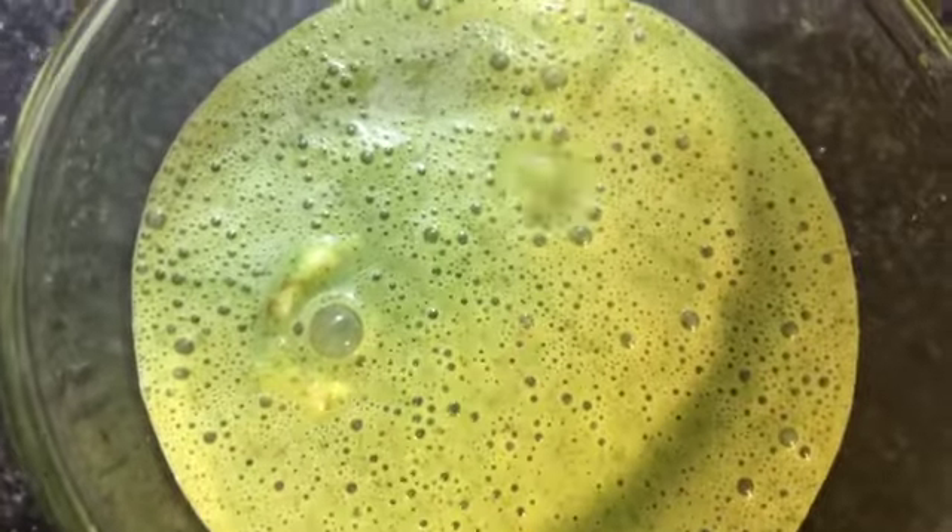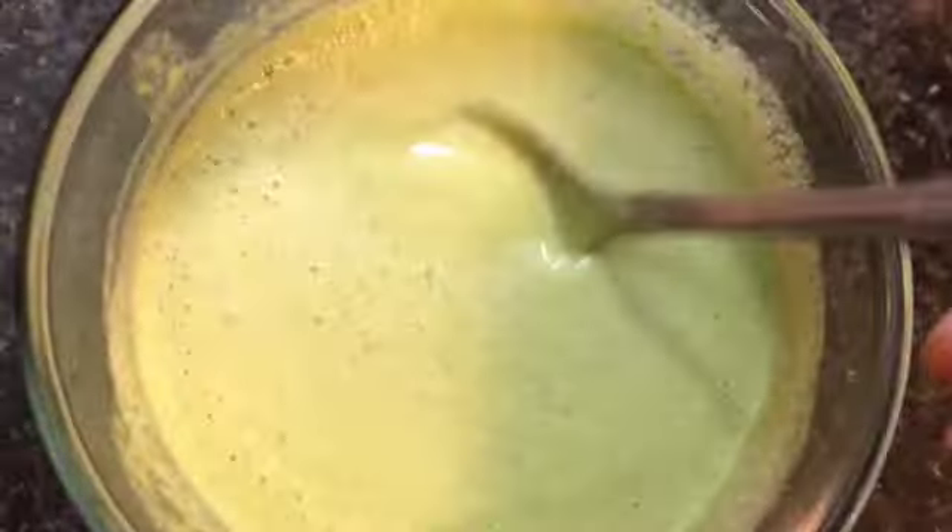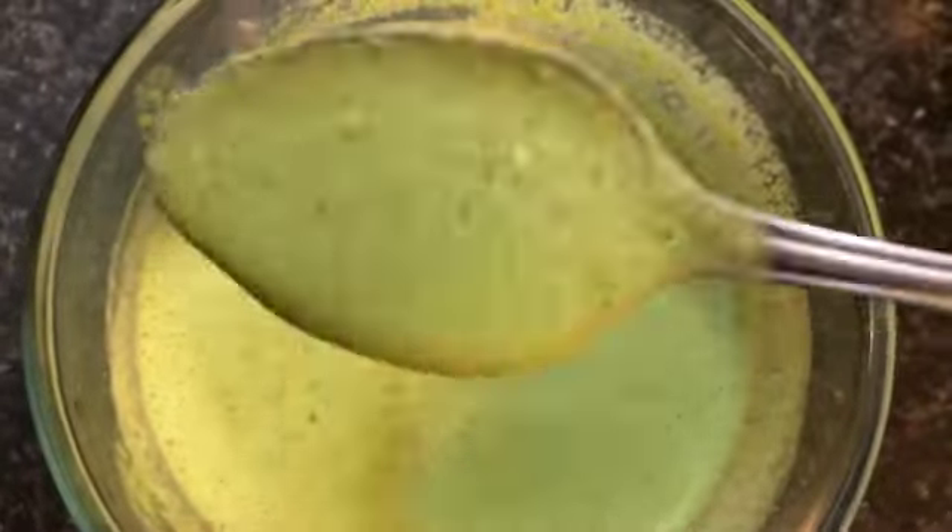Blend it well. Add two tablespoons of yogurt in a bowl, add in the blended mixture, and mix it well. Alternatively, you can skip adding yogurt while blending and instead mix the blended mixture with four tablespoons of yogurt using a spoon after blending.